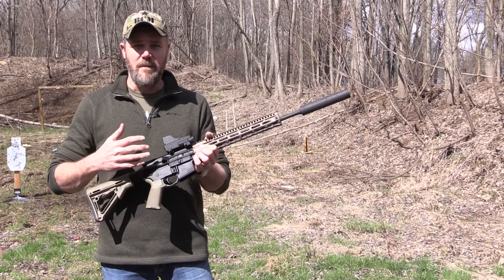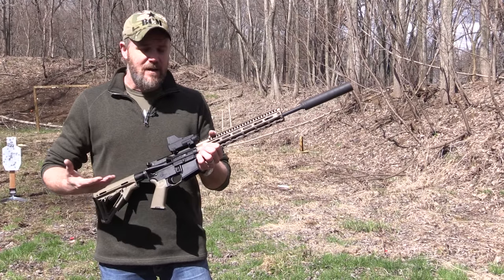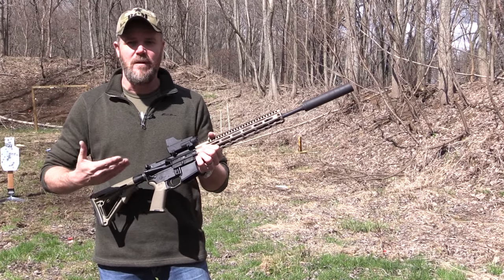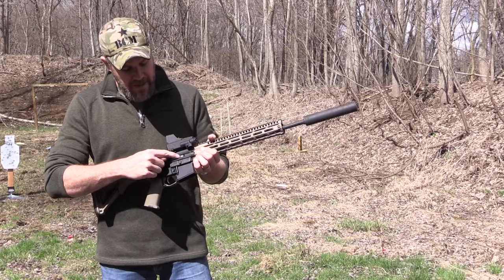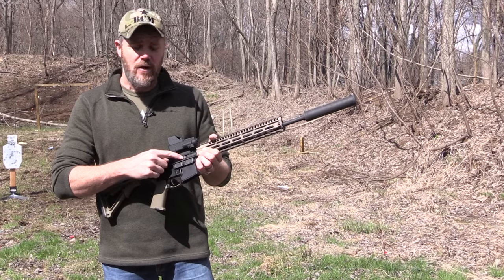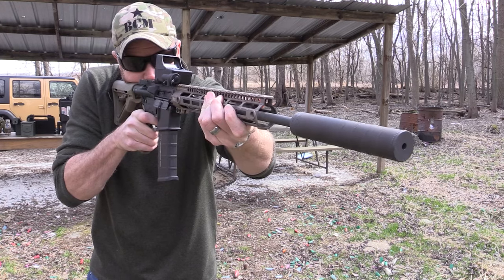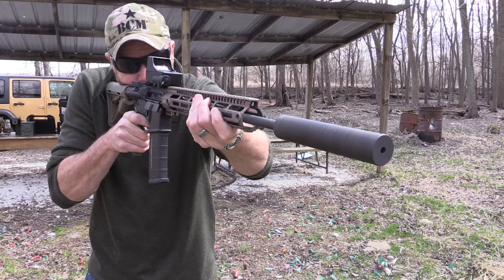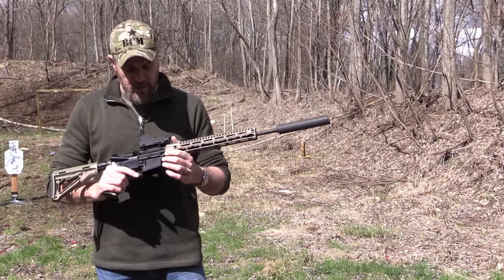So what does it do? It protects the rifle from undue abuse. When you increase the bolt carrier velocity, the spring and the buffer aren't able to compensate for it, so the bolt carrier slams to an abrupt stop before it goes back home. Also, the over-gas that comes in would normally be vented through the two holes on the side of the carrier, which increases the gas around the shooter. In theory, with this system in place, you get the bolt carrier velocity back to normal and reduce the gas in the shooter's face.